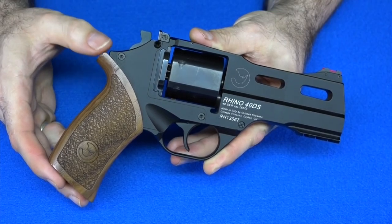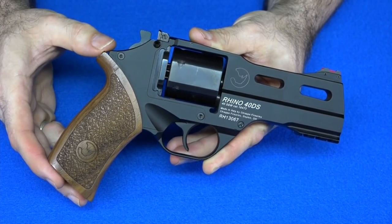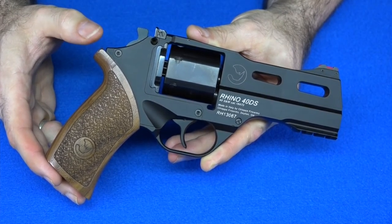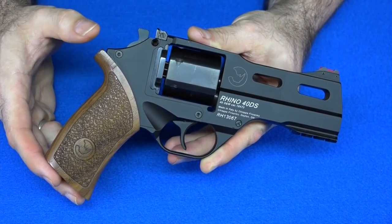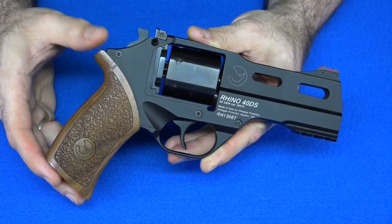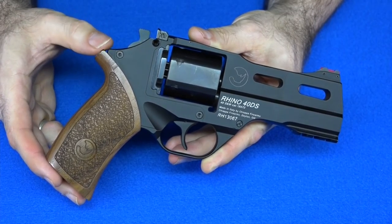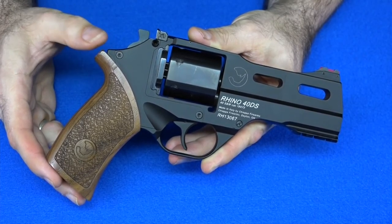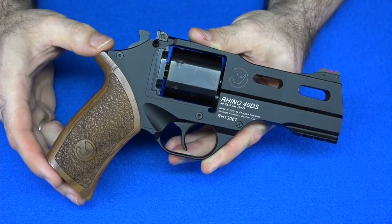My second reason is a good point that several people brought up in the original video: if you have one type of sights on one gun, you should try to carry that same type of sights through on all your guns. Since most of my other guns have one form of three-dot sight — usually night sights, fiber optic sights, etc. — I should probably stick to a three-dot style sight on this carry gun as well.